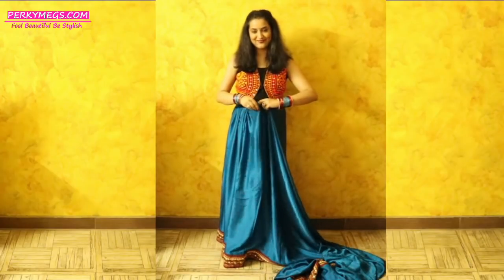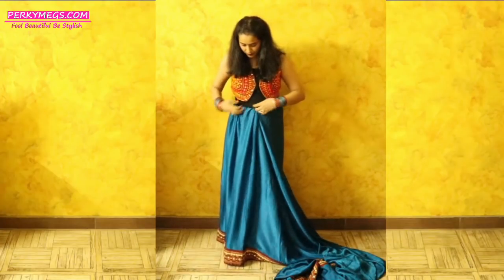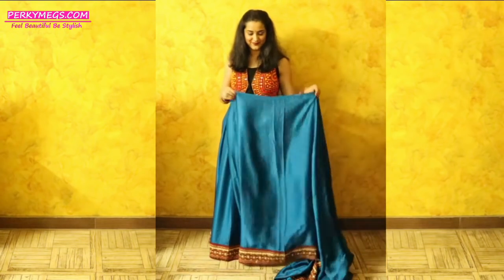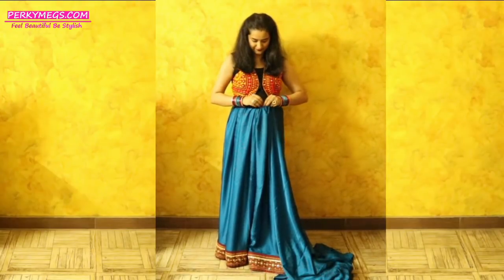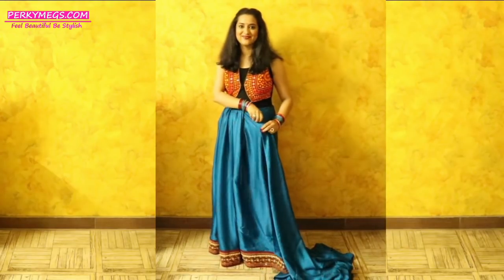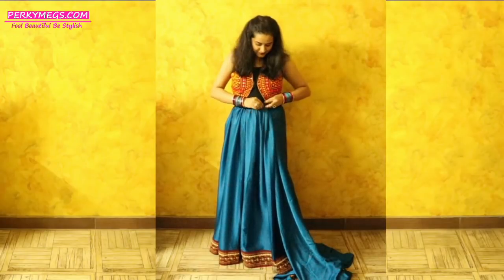You can see it is already looking like the pleats of a lehenga. Just keep making small pleats and tucking them into the petticoat. Yeh bohat hi easy hai — bas teen chaar pleats banani hain aur petticoat mein tuck in karte jaana hai. Make sure all the pleats are very close to each other so they look like the kali of a lehenga. Aapko sari pleats bilkul paas paas tuck karna hai taaki wo bilkul lehengi ki tarah laghe.